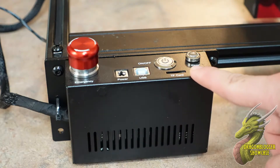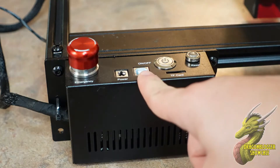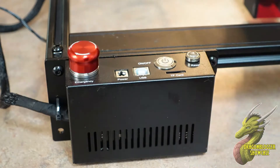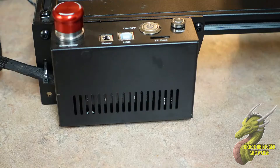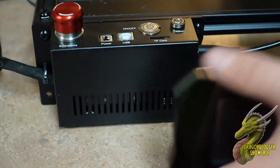Up on top you'll have all of your controls: your reset button, your on/off button, your micro SD port, USB port, power port, and an emergency stop button — which is really awesome. If things go wrong, you can just tap that down and it will shut the laser off immediately.